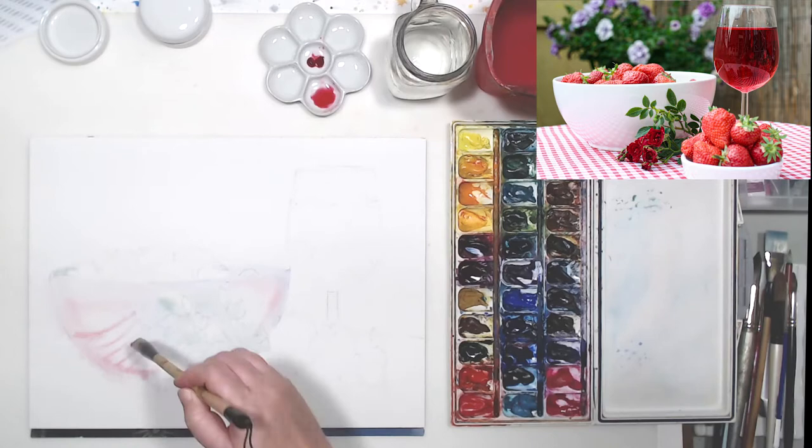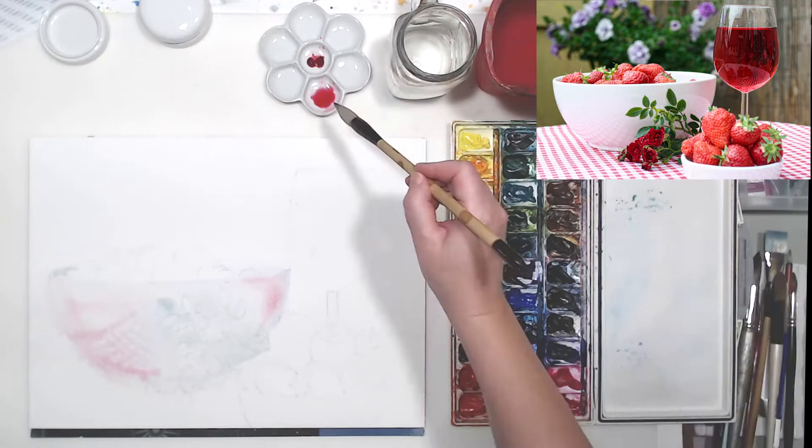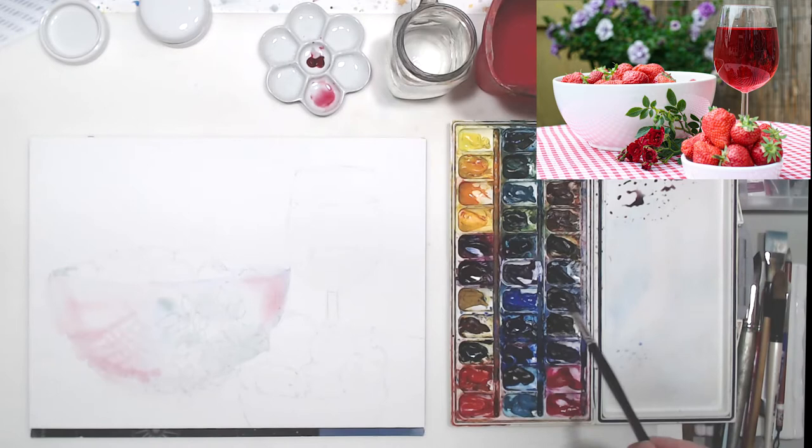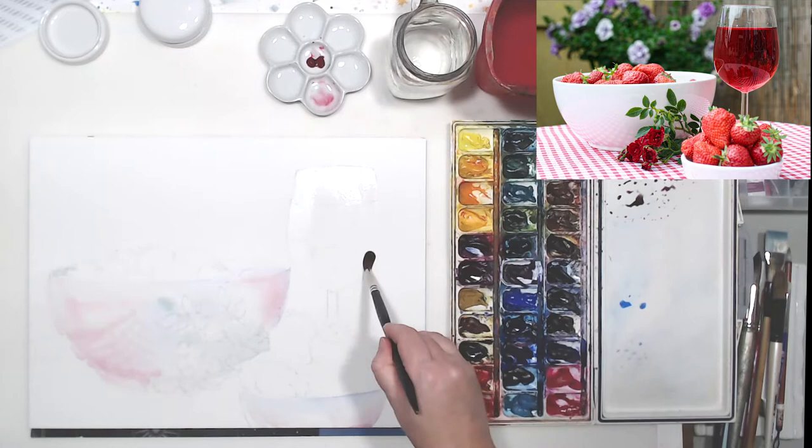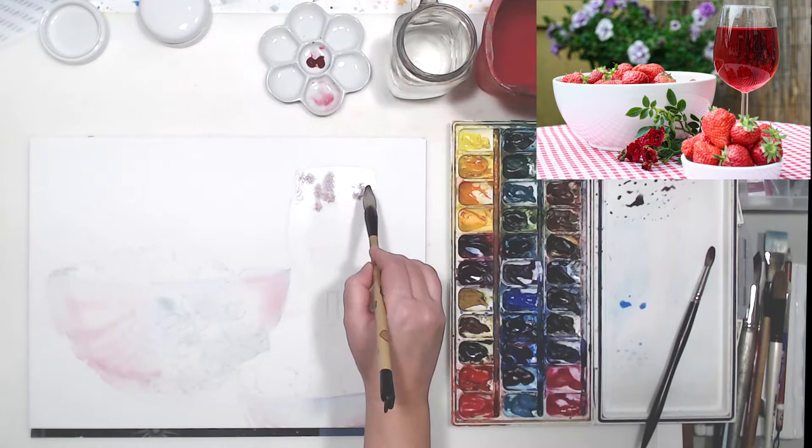The main advantage of this pigment - the reason I decided to make this special video about it - is that it's transparent. A lot of red pigments, like cadmium reds for example in various shades, are kind of semi-transparent. They still work and can be mixed to achieve various shades, but white paper is not going to show through them as easily, so it will be harder to achieve luminosity of the painting when you paint in layers.